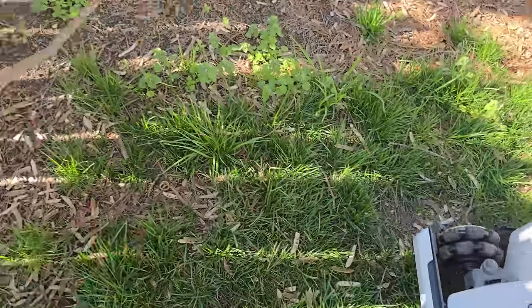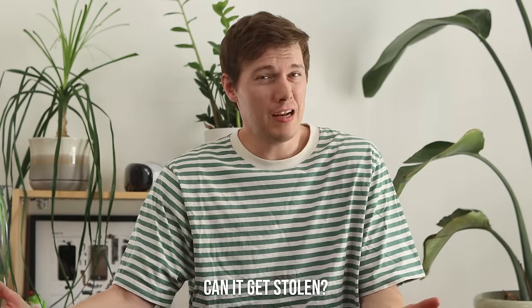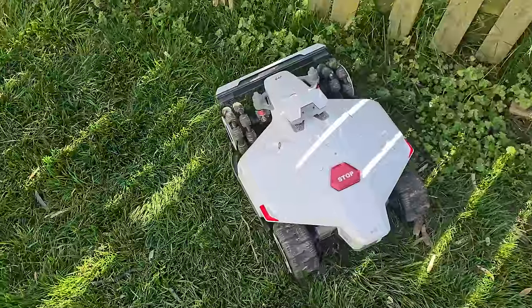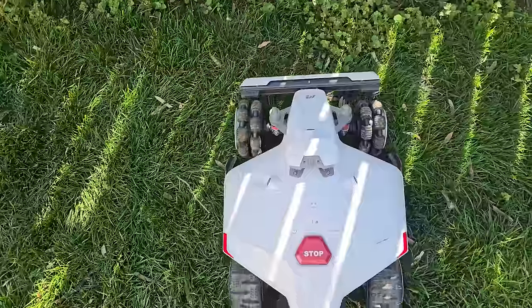Can't someone just steal it? Kind of yes, but kind of no. It doesn't have GPS tracking, so if someone picked it up and ran, you can't locate it. But it's operationally worthless — they can't set it up on their own account. Maybe they could take it apart and sell the motors separately, but it's not worth nearly as much to a thief. You could put a sticker on it as a deterrent, or put an AirTag inside — someone on YouTube unscrewed the front bumper and hid one in there, making it very hard to find.